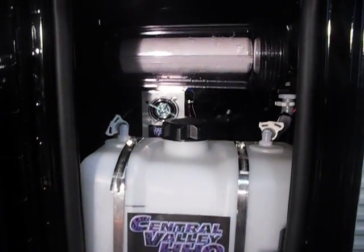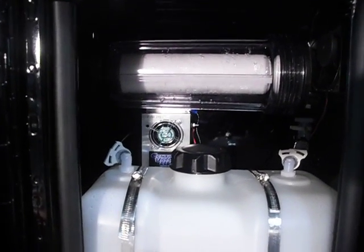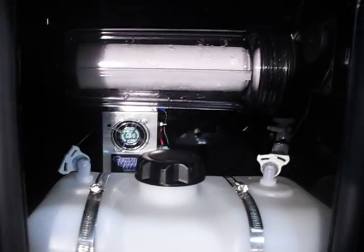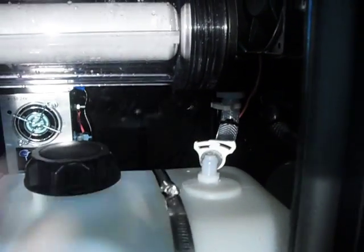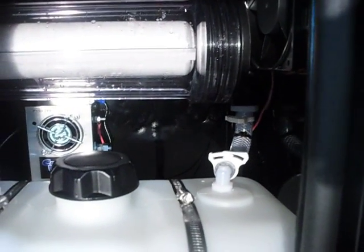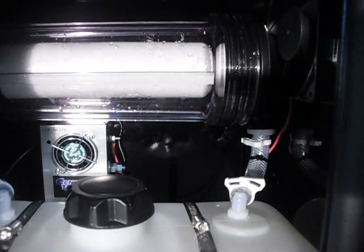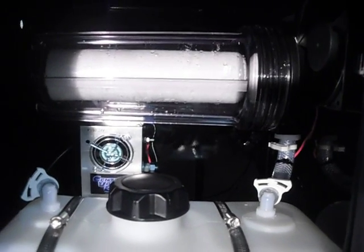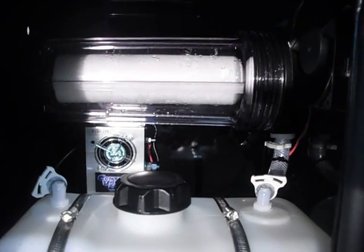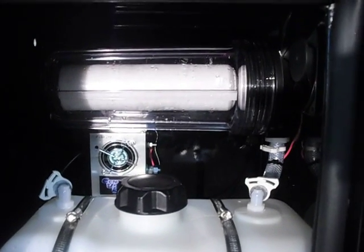We have something that we've been doing for a while. We have what we call a filter system in here. What it does is, the water will actually come back and drain back into the tank. A lot of people use a separate bubbler or a separate dry tank. This actually does two things at the same time — it's also a filter to keep the KOH or sodium hydroxide, whatever you're using, out of the engine.